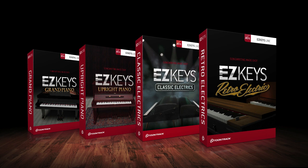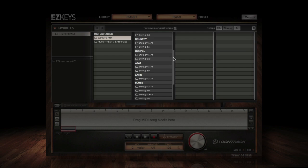If you already own EasyKeys, you can add Retro Electrics as an expansion library for a discounted price.